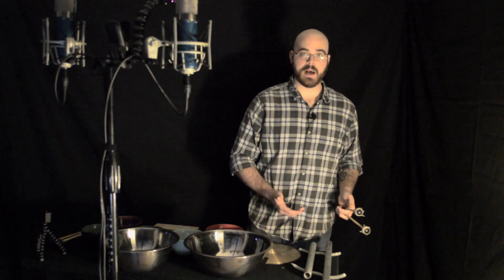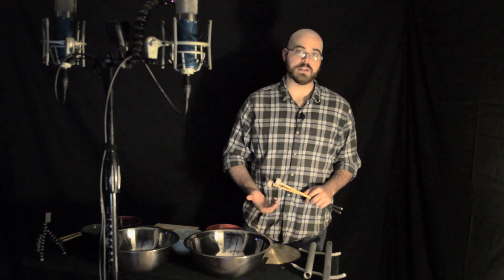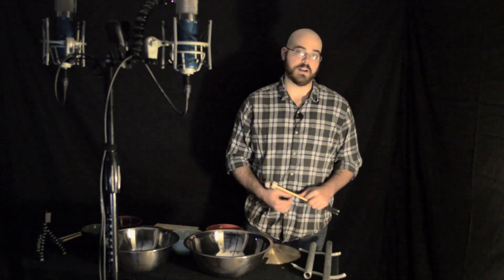And finally, the last voice is metal pipes, or you could use individual glock bars — however, the pitches are entirely up to you.